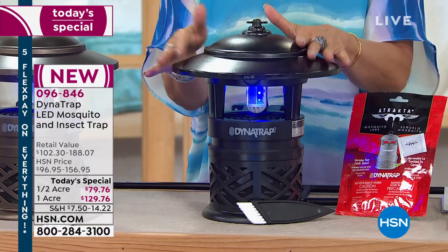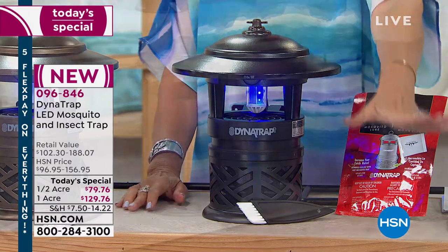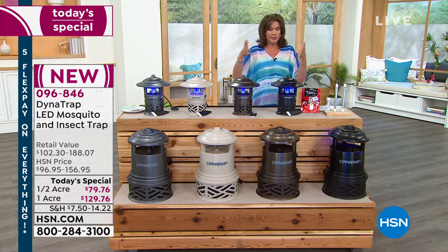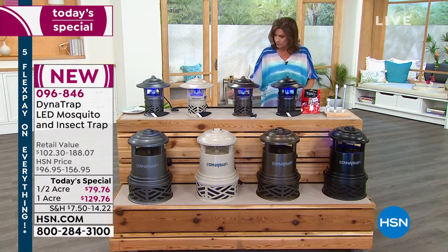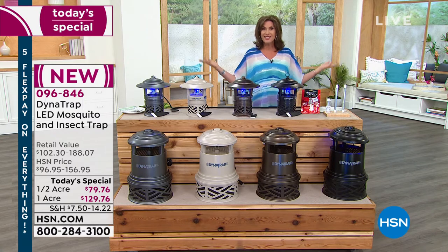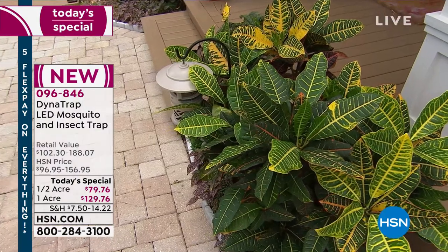The one in front of me is going to be your half acre. If you want the full acre, we are most limited in that. It's slightly bigger but you won't even notice it — if you put it on a shepherd's hook it looks like a beautiful lantern. Black available. The bronze is selling the fastest right now. There you can see it on that shepherd's hook — that is the stone you're looking at right now.